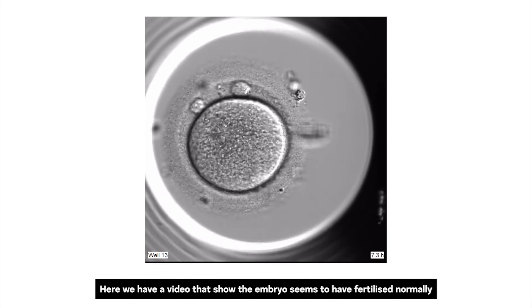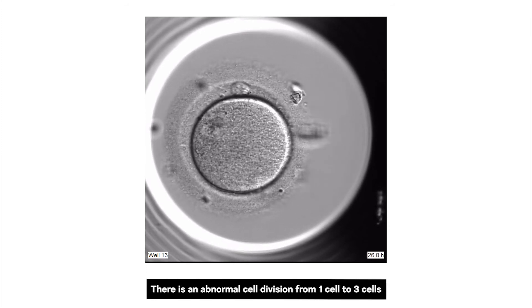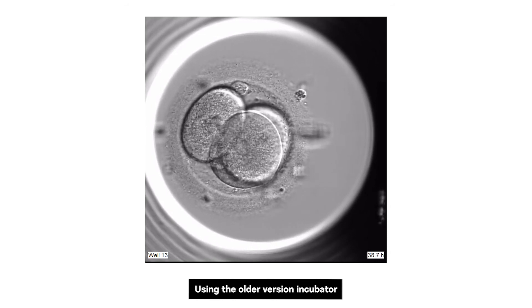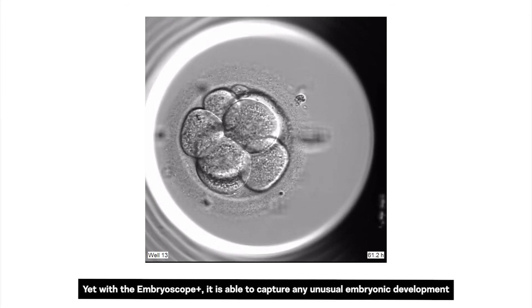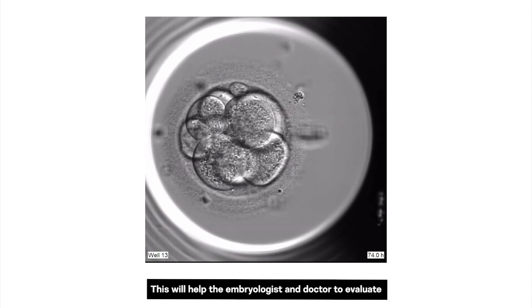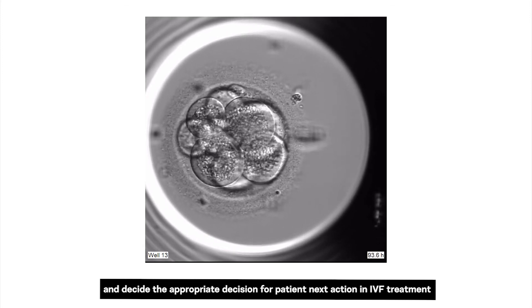Here we have a video that shows the embryo appears to have fertilized normally. However, when we assess the video carefully, there is an abnormal cell division from 1 cell to 3 cells. Using the older incubator, we may have assumed that the embryo had grown without any abnormality. Yet, with the Embroscope Plus, it is able to capture any unusual embryonic development, helping the embryologist and doctor evaluate and decide the appropriate course of action for the patient's next step in IVF treatment.